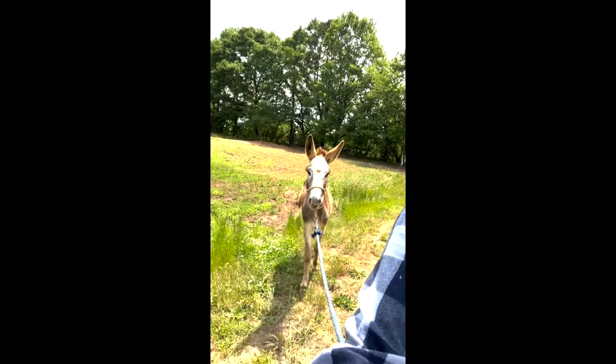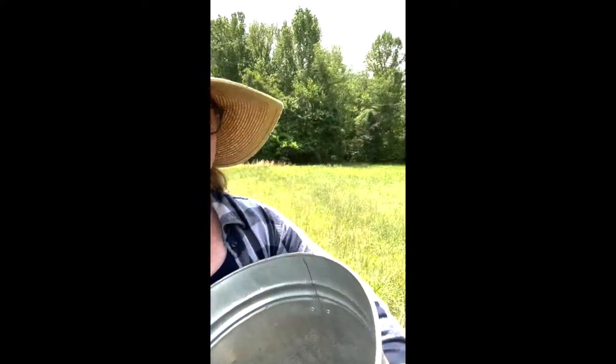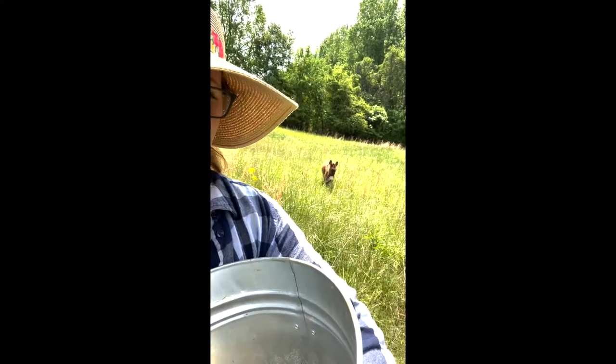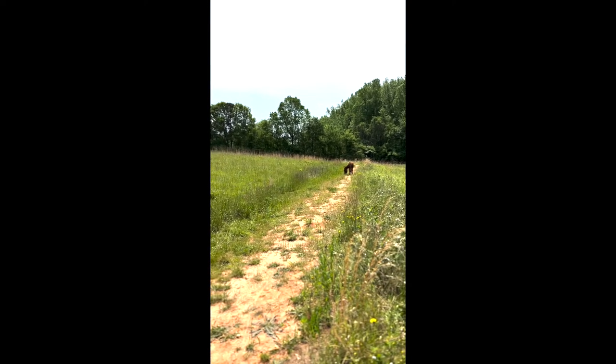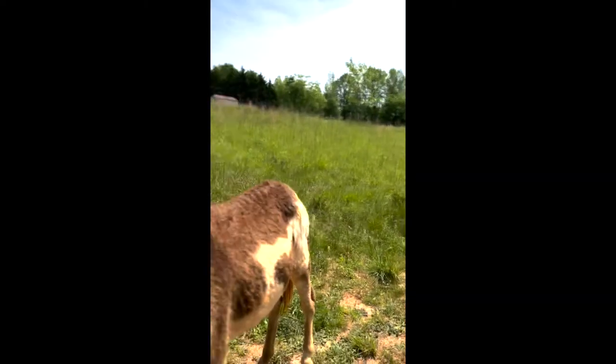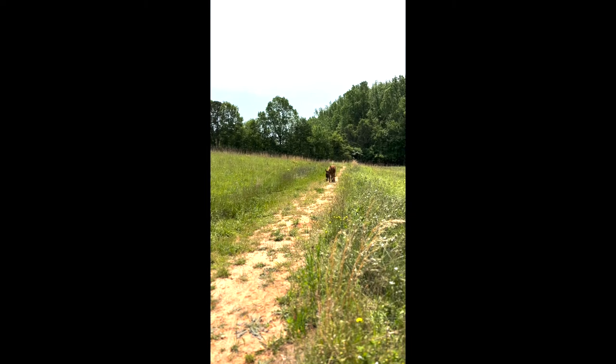Are you such a good donkey? That's Irma — just a running donkey under the grass. I see you. I know you're right there. There she comes.